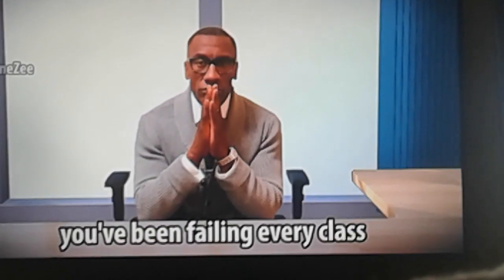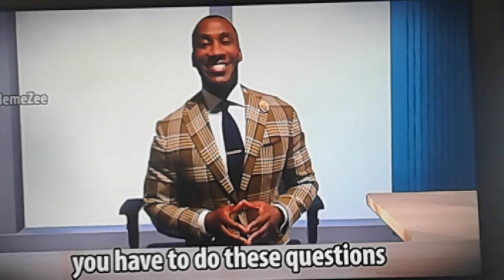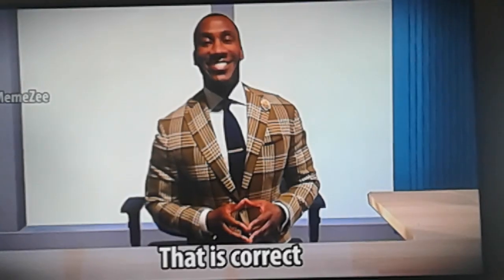Look, you've been failing every class. I'll give you one more chance. If you want to pass my class, you have to do these questions. Two plus two. Teacher, the answer you were looking for is four. That is correct.